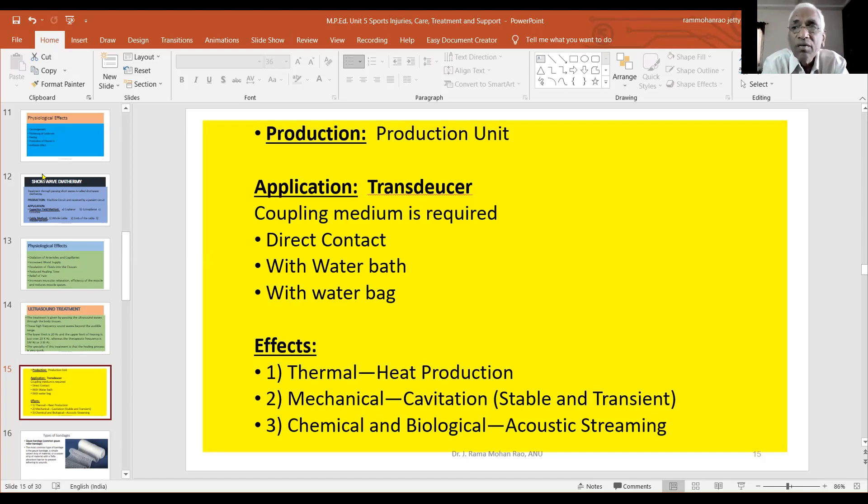The sound waves travel directly through the water. There are three effects of the sound waves. The water bath method uses water bags — the end plate acts the same way through the water bag.